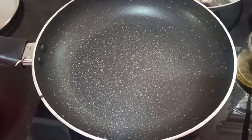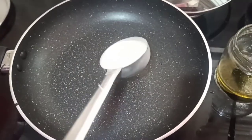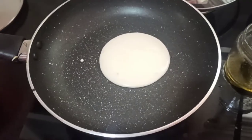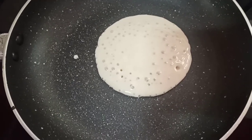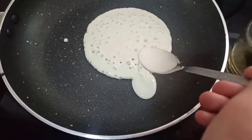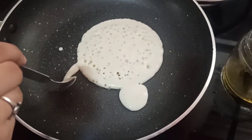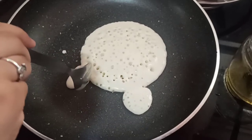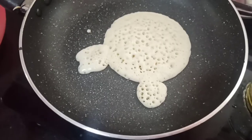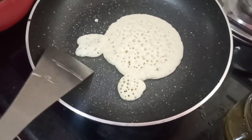Now I have made some pancakes and kept them aside. It is time to make the ultimate cute teddy bear pancake. I am going to make a cute little face. Now I am going to take some butter in a spoon and make its ears. Let it cook, and now I am just going to flip it — I am going to be careful with those tiny cute little ears.